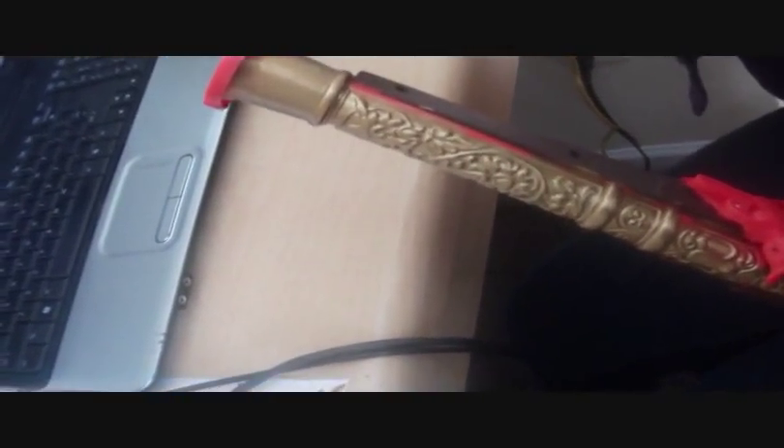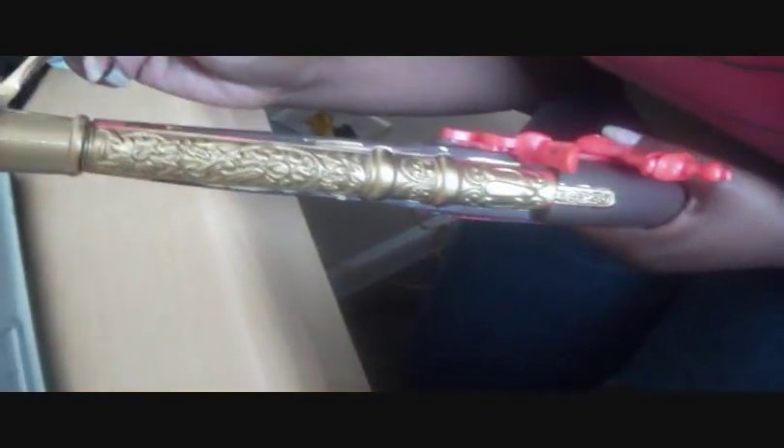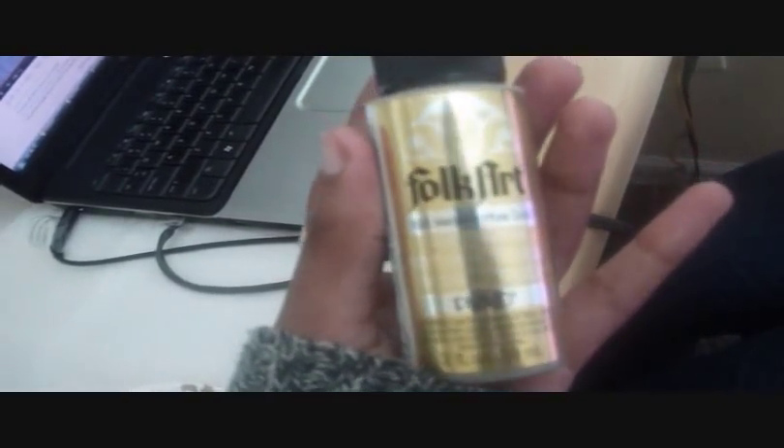We've started on the gold. The brown is pretty much covered — there are a few gold splatters but we'll paint over those. Note: you can't put tape on acrylic paint because the paint will come right off, which is why the tape isn't present right now. It's coming out very nicely. We're using a metallic paint — remember, use metallic paint. The shade of gold we're using is called 660 Metallic Pure Gold, made by Folk Art.